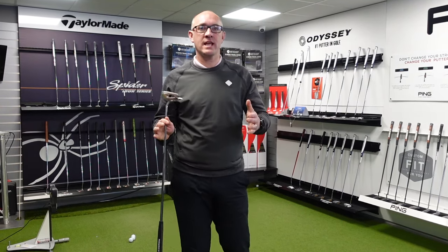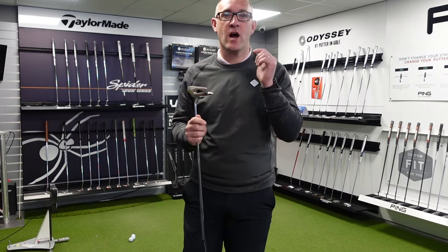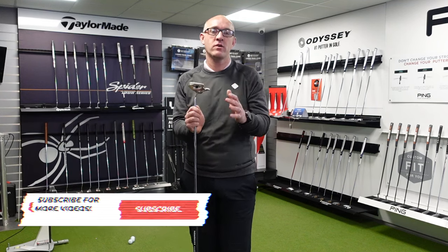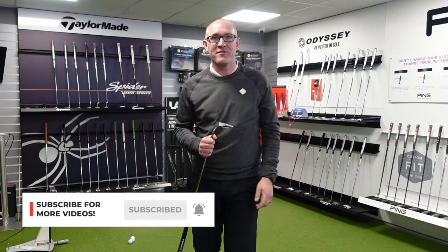Hi guys, welcome back to the channel. Today there's no opera but we are looking at the new Scotty Cameron Phantom. Remember, if you like our channel, please hit that subscribe button and tell all your golfing friends.